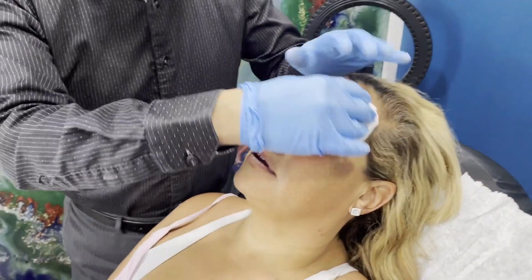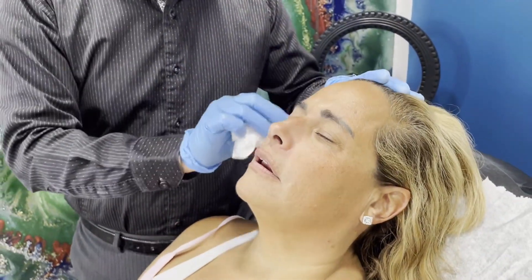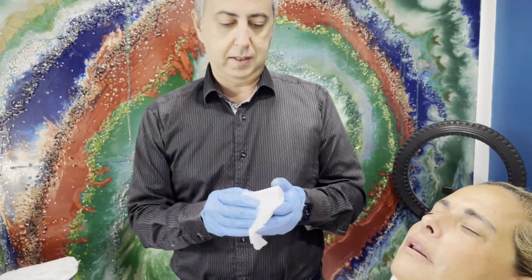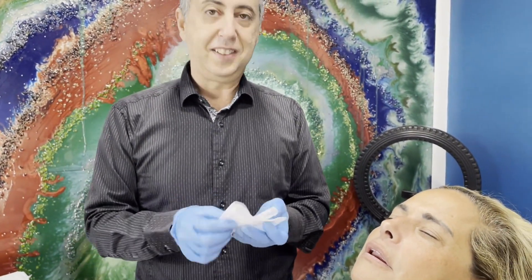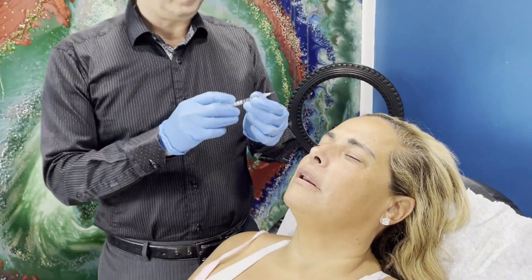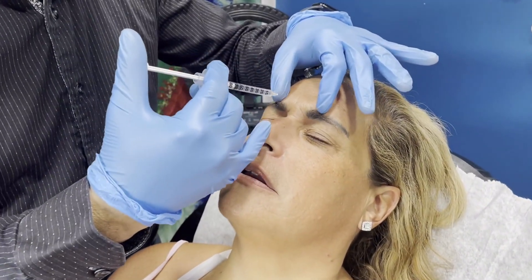For Laura here we're going to do a three-area injection with Zeeman, which is very similar to Botox but without the carrying protein, so it's more organic Botox.